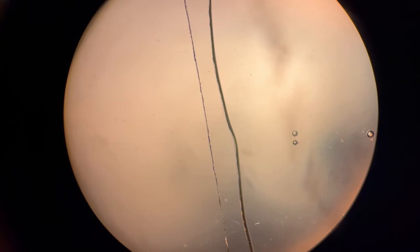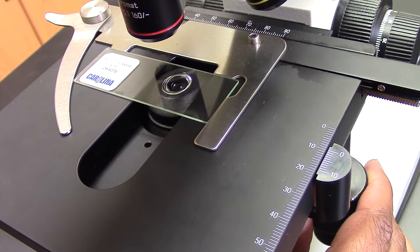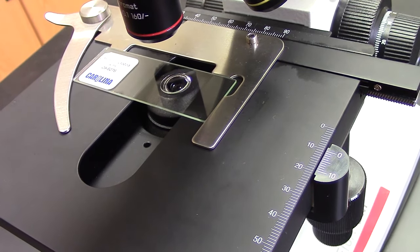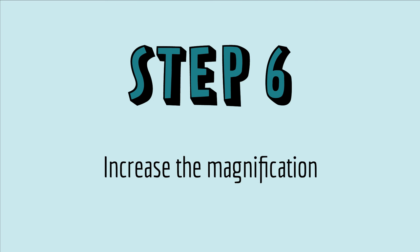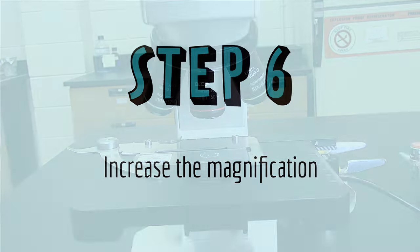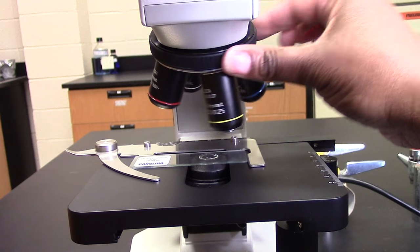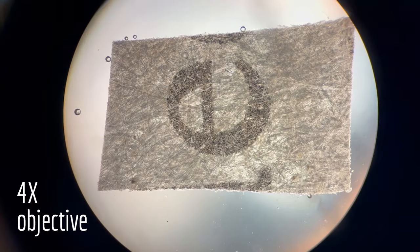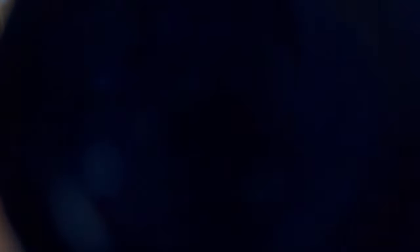Once you focus on the edge of the cover slip, you can use the stage control knob to move the slide over so your sample is under the objective, and now your sample should be close to being in focus. You can increase magnification by rotating the nose piece to the next objective power. It's good practice to increase the magnification one objective at a time — don't skip an objective.